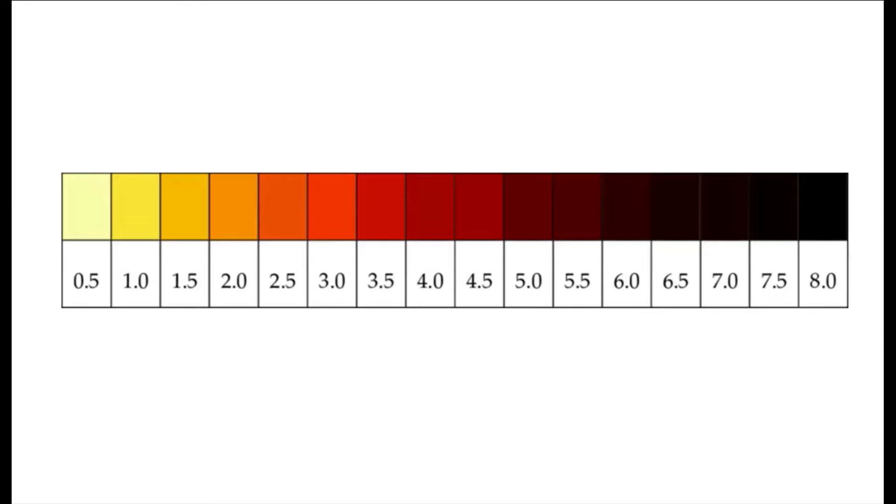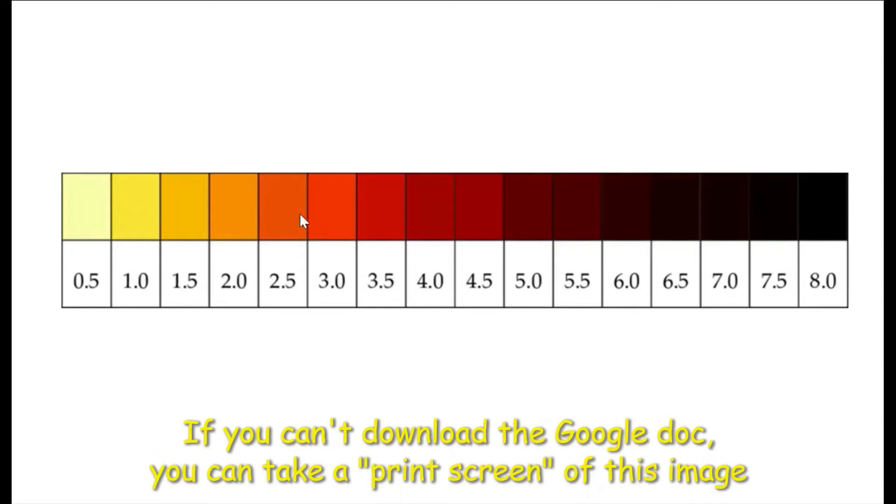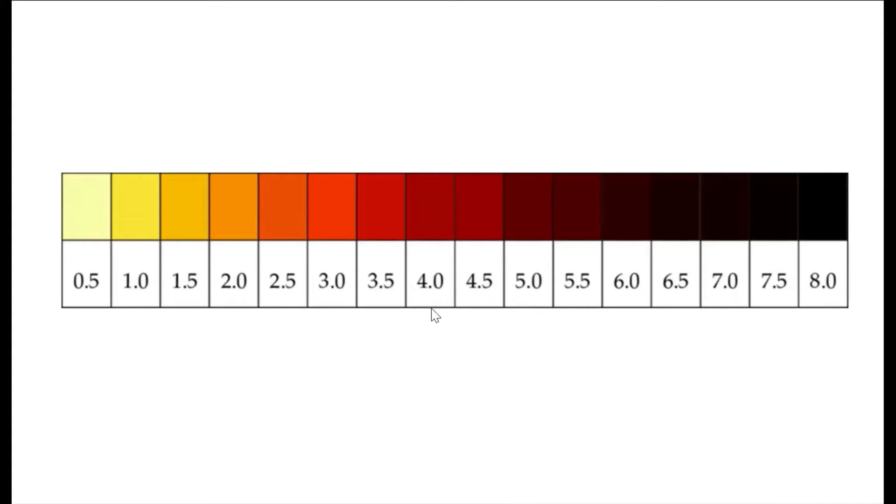This is the ASTM D1500 color scale. It starts down here with almost no color whatsoever at 0.5, and then goes all the way to 8.0, where it is absolutely jet black. The reason for the color change can be anything from thermal stress — basically heat — to oxidation, deposits, and contamination. These factors can cause color changes anywhere from a brilliant yellow to a very dark black color. What we are most concerned about is 4.0 — it is this dark amber color that has been determined in the use of vacuum pump oil to be the critical point of useful life. Once it reaches this color, this is the point where you want to dispose of your vacuum pump oil properly. Anything beyond 4.0 is where we don't want to use it.